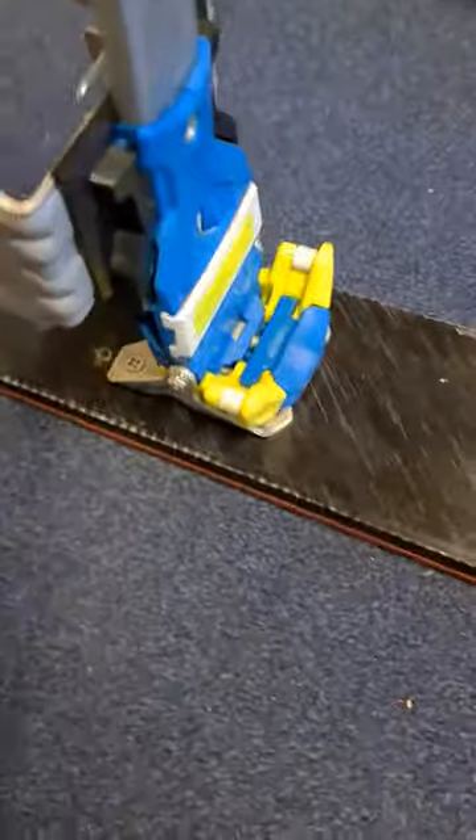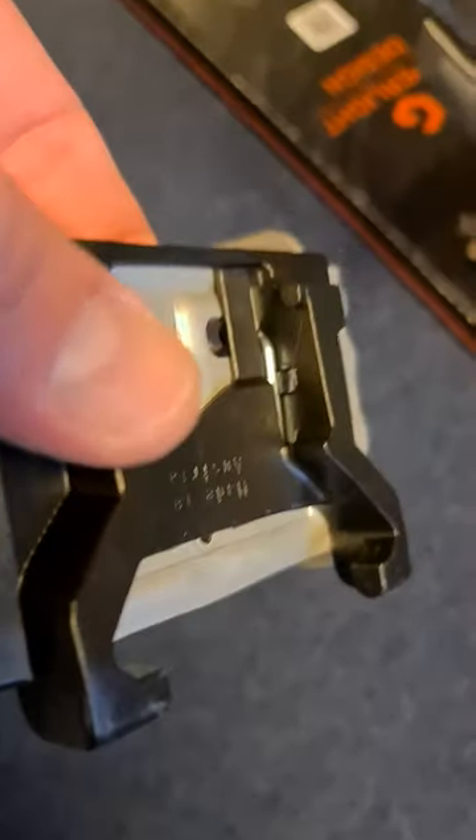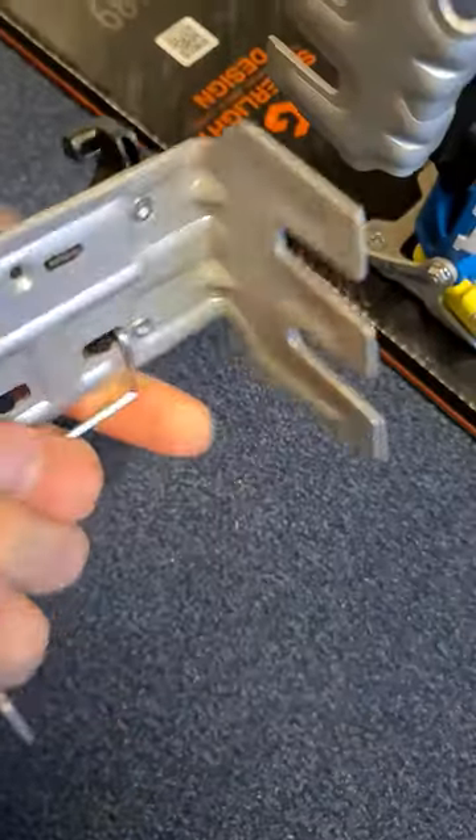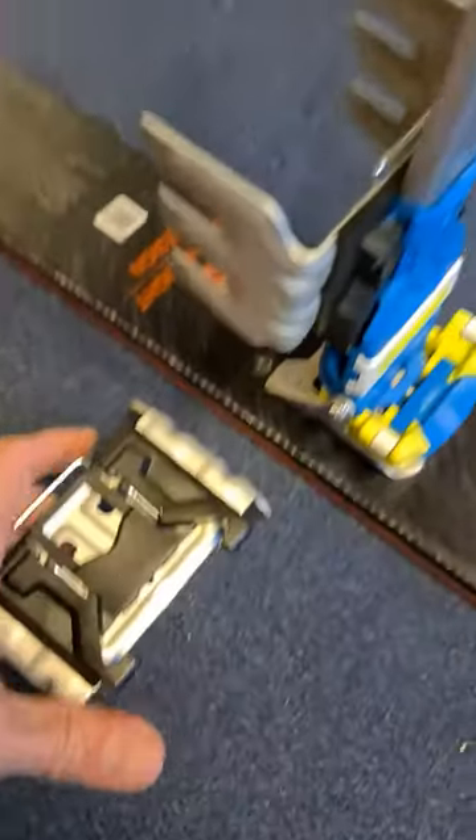You have this locking mechanism. You can see it here. It just locks in, so then it can't come out. Hard to find, took a little while, but they work quite well.